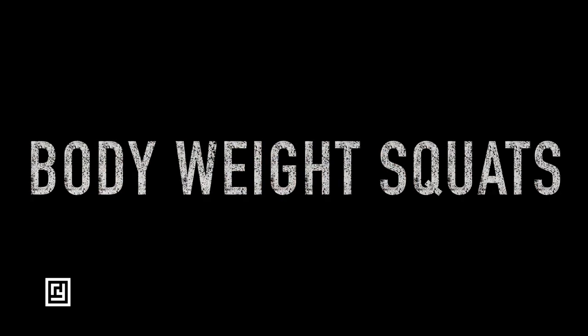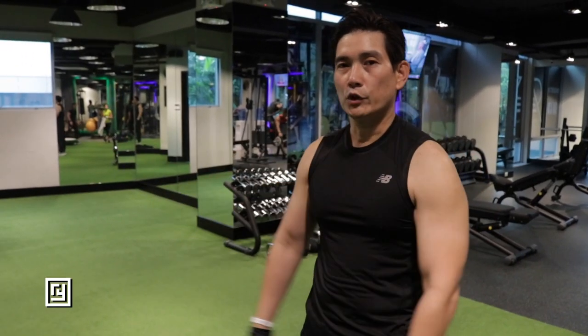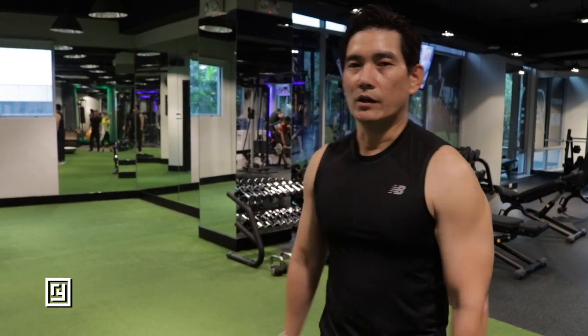So that one was easier. The next exercise is for the legs — we're going to do body weight squats. You don't need any weight for this. Put your hands forward and then bend down.